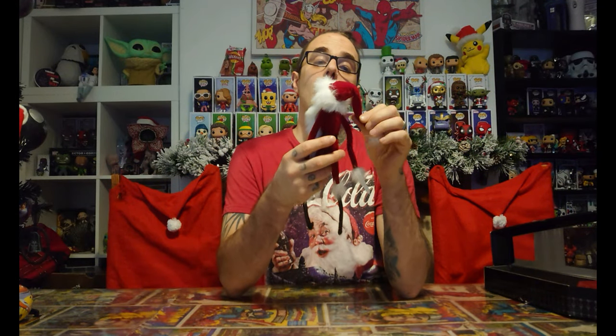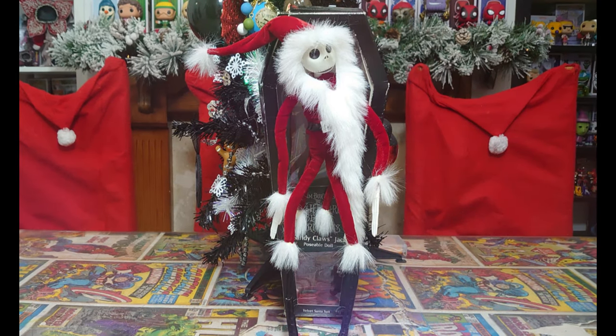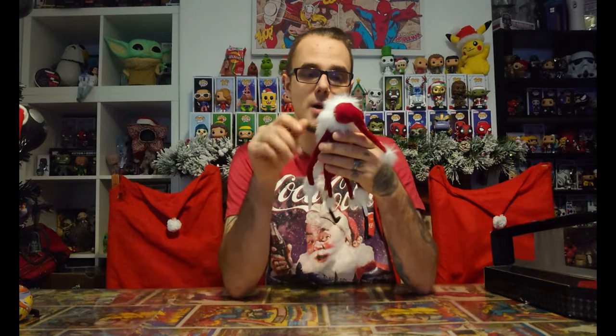The cloth or felt is really nice and soft. He's got a nice long hat like he does in the movie, and the hat is poseable — it's got a metal rod inside it, which is really cool, so you can move it in any direction you want. The fur around the hat is just fantastic, and it turns into the beard as well.